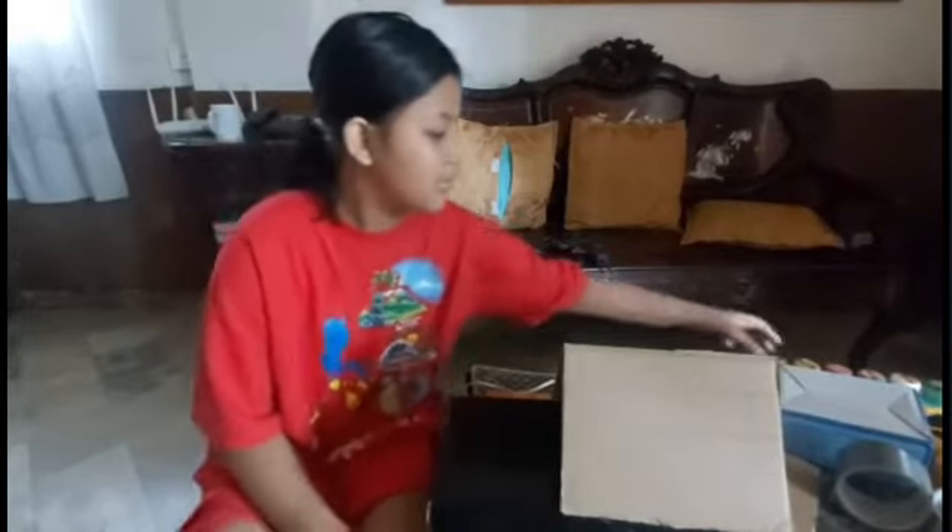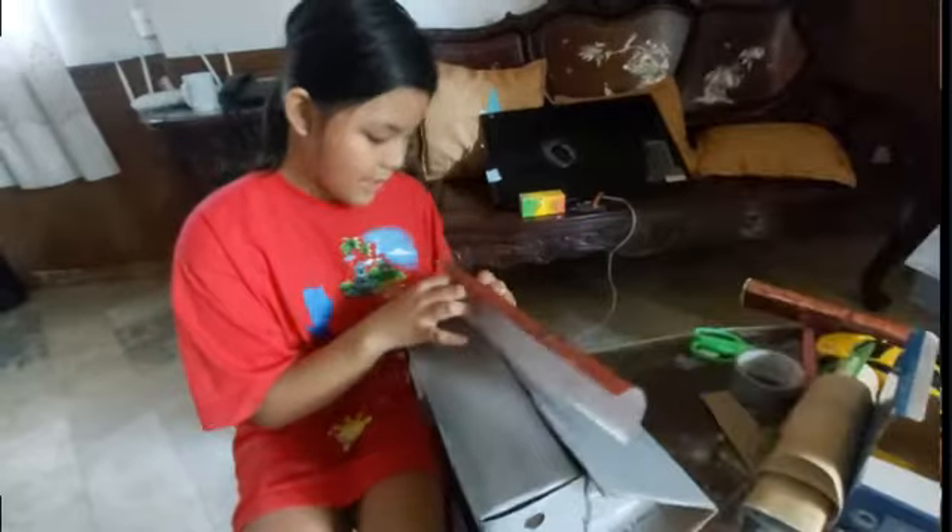After making a roof, door, and window, color it and wrap it. I wrap it like this.